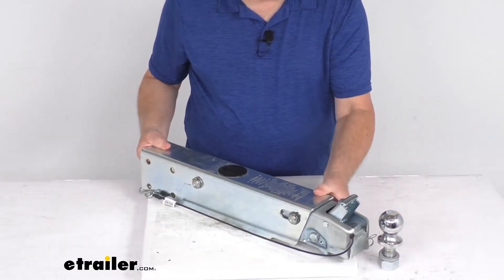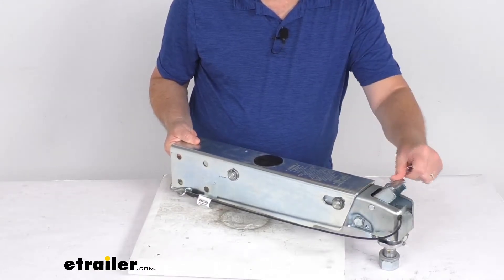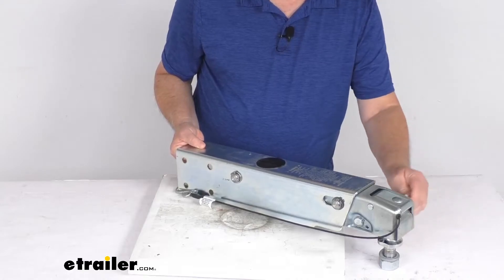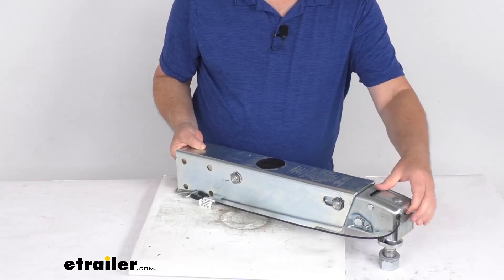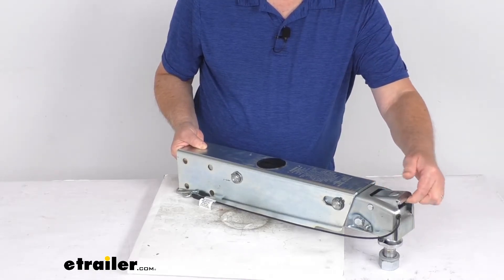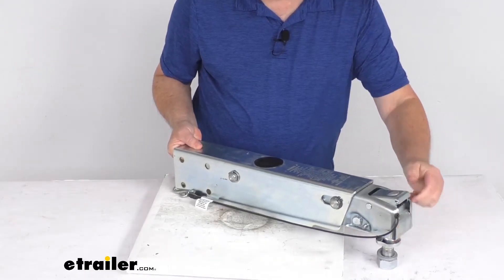There's your 2-inch hitch ball. You can see this will drop right in place. Push down on your latch, and it'll automatically lock into place. Then for extra security, you put this safety pin through there. What that does is keep that latch from opening — even if something moves the lever, the latch won't fully open and it'll still stay connected to the hitch ball. So that's a nice safety feature.